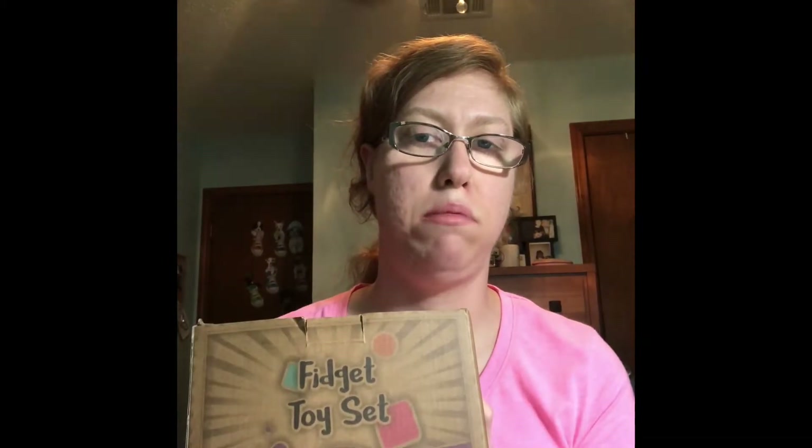Hi everyone, it's Amanda Jean here again with another video. Today I'm doing an unboxing of the fidget toy set I got off of Amazon, and this is by the company Small Fish. This video is not sponsored in any way. I just want to show you guys what I ordered. I bought this set because it said it is to help adults and children with anxiety, stress, and ADHD, so I wanted to work on my stress management and anxiety. Let's see what is in this package.